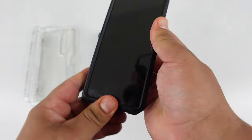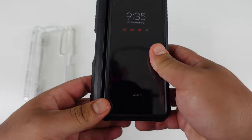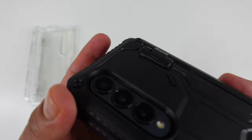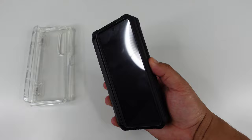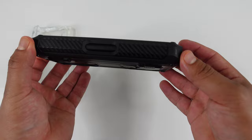Slap the Armor Box case on just like that — on there nice and secure. Open it up and this is the part that holds the S Pen. The camera module lines up perfectly in the back with a nice deep cutout for drop protection. There's a cutout for the power button for easy access to the fingerprint scanner, and the volume buttons on the side are nice and responsive. The overall case is super rugged — it does add a bit of bulk but gives you maximum protection.